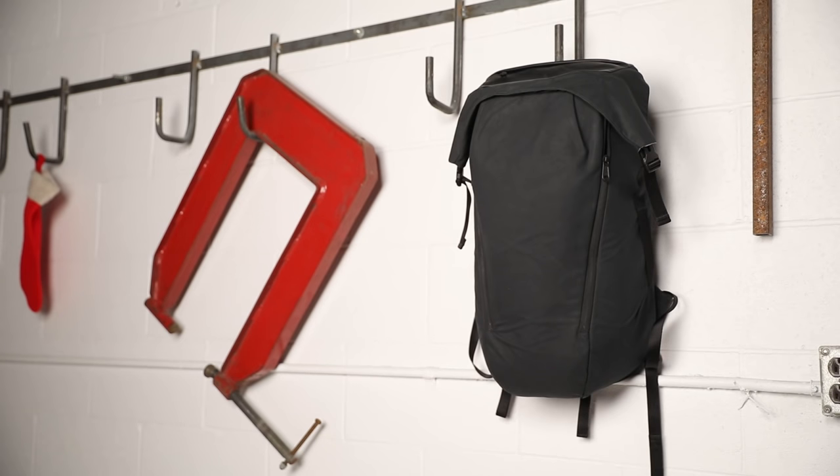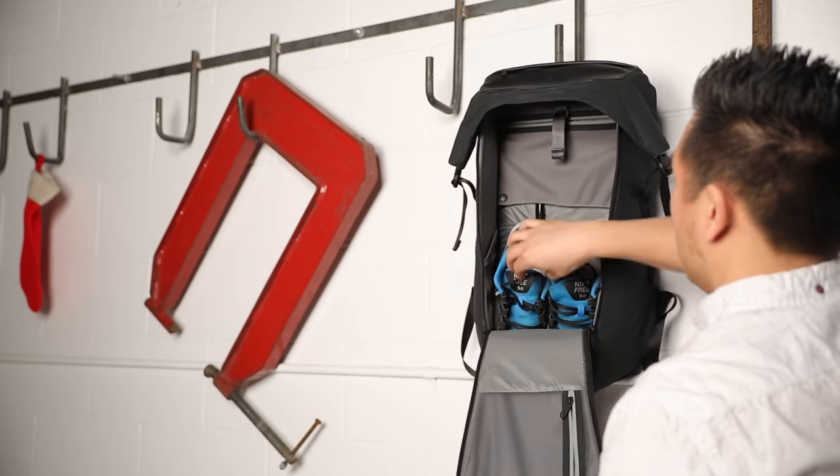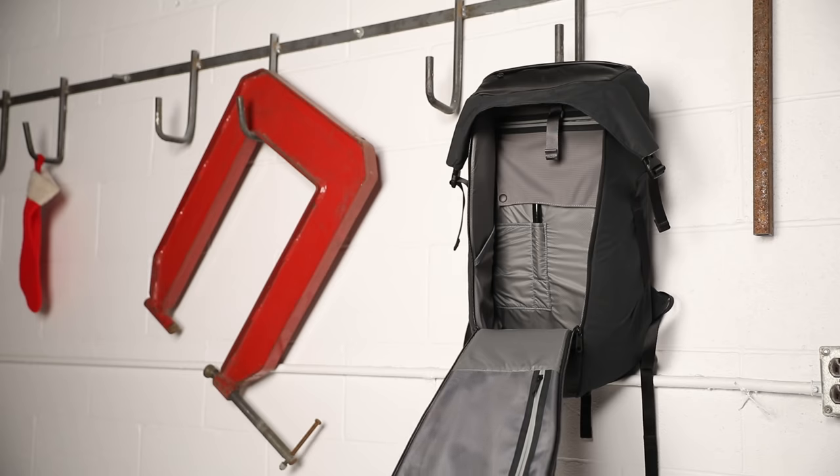The Locker Pack Luxe is one good-looking bag and it's made of canvas and leather. It's called the Locker Pack because you can literally hang it anywhere and it acts and functions similar to a locker. Let me go through some of the features of the bag.